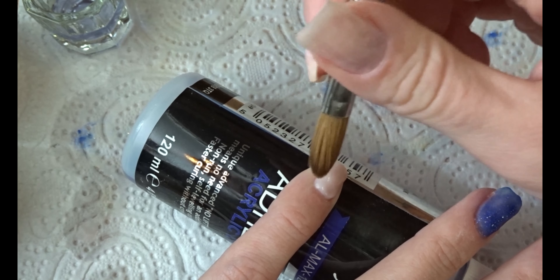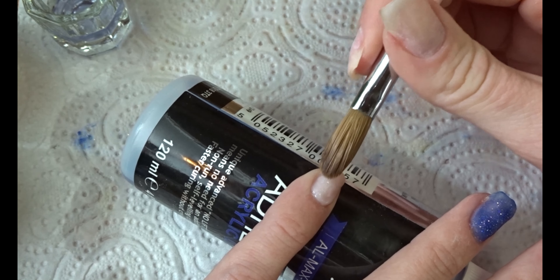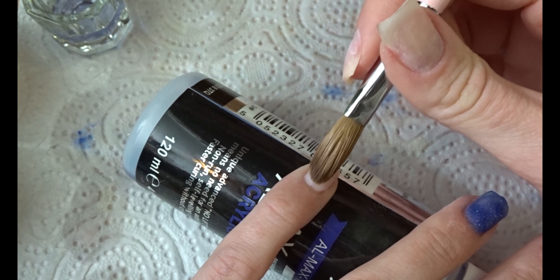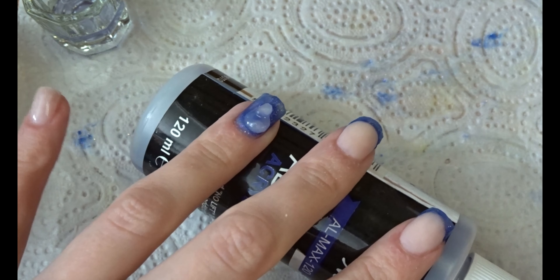On my pinky finger I always apply way too much acrylic — maybe because it's such a small nail, but I always end up over-saturating it and then having to take half of it off, which is a waste of product. I really need to work on that.